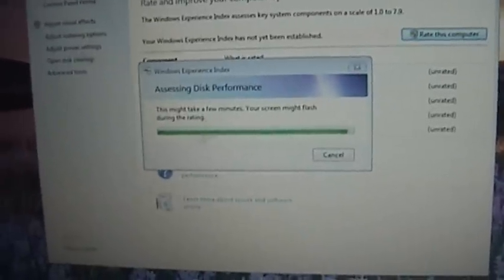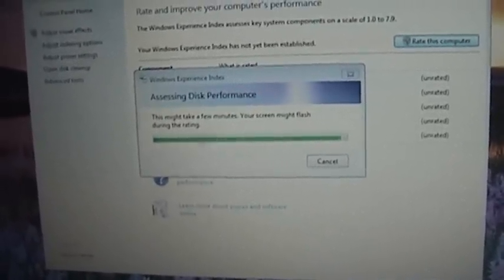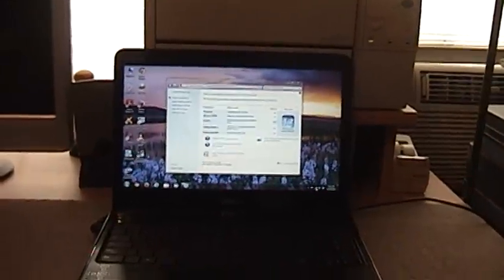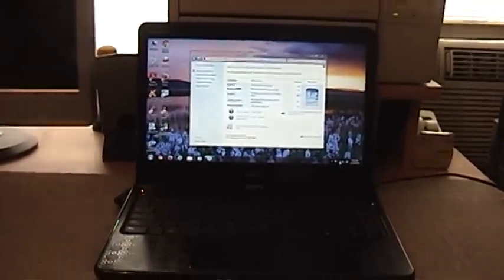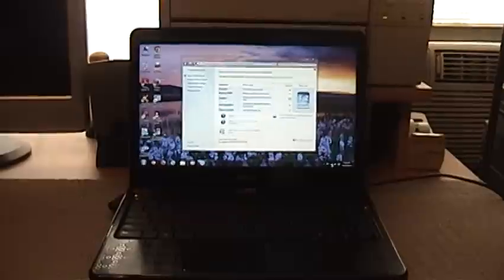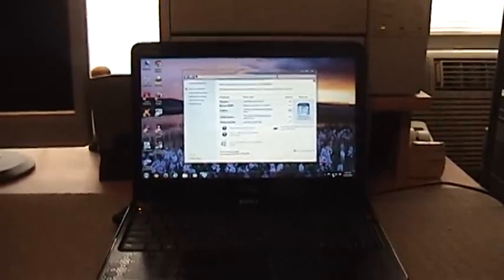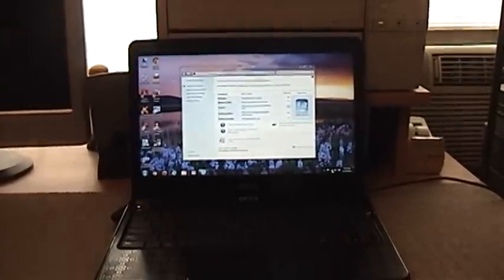This last part is usually the longest — it has to analyze the disk performance. While that's finishing up, let me talk about what I plan to do with this laptop. Unfortunately I really don't need it, so I'm probably just going to wind up flipping it. If you guys are interested, you can let me know — I'm going to sell it for $250 or best offer. Just send me a PM, or let me know in the comments that you're interested.